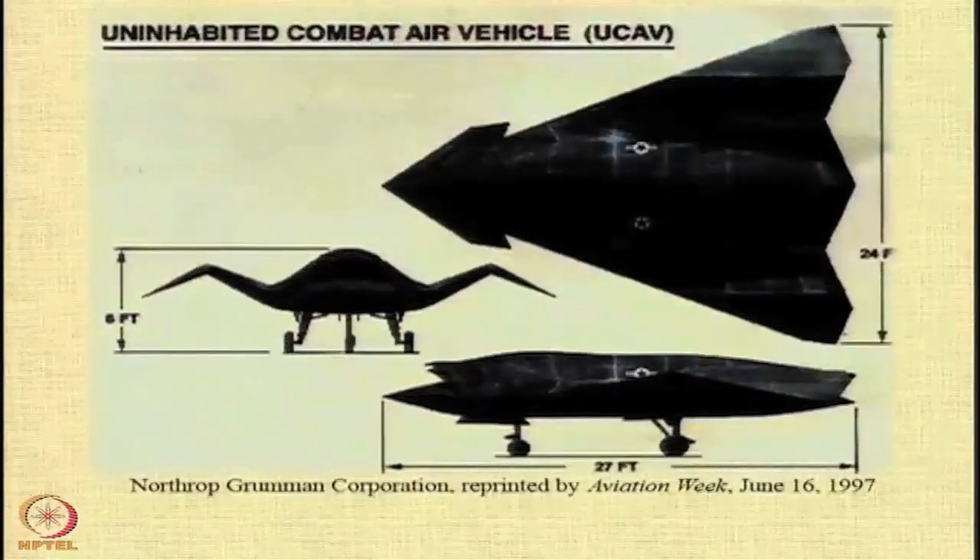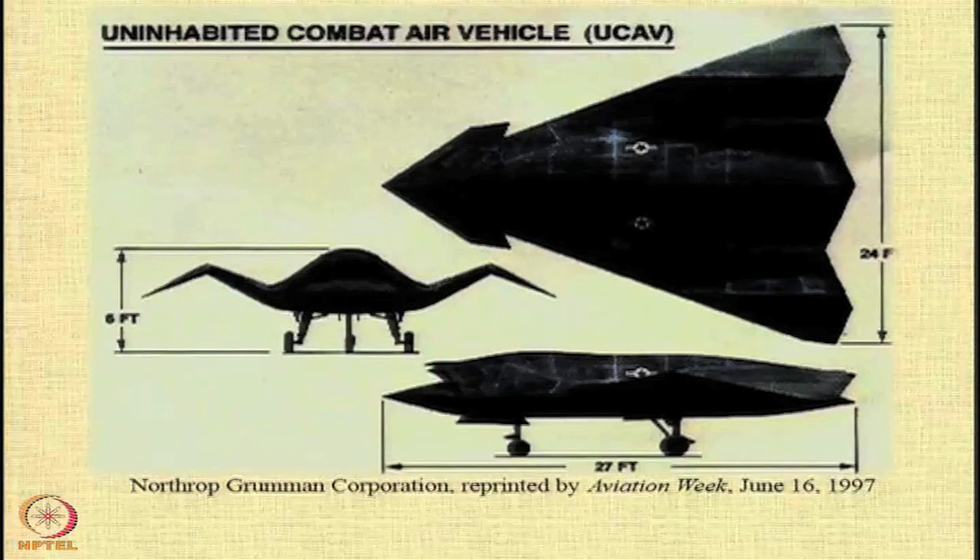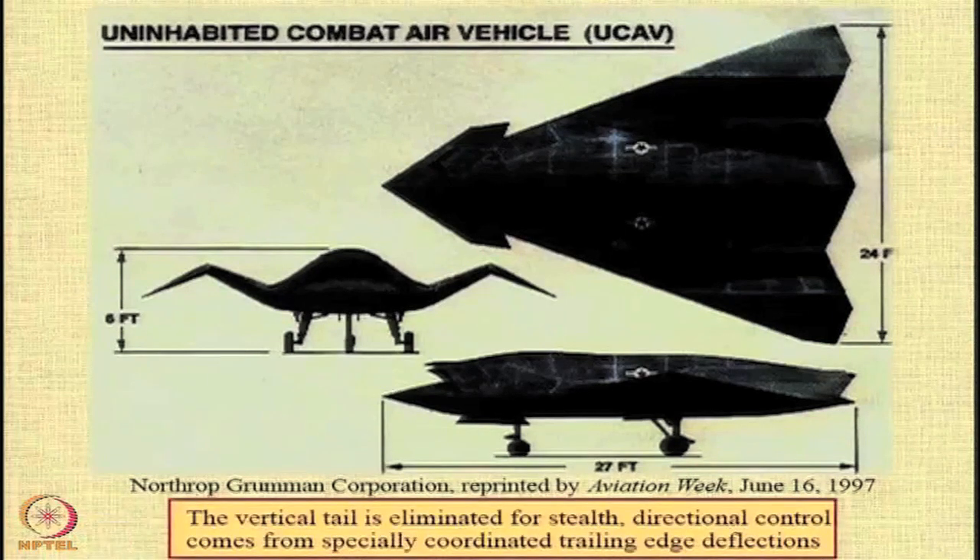Unmanned combat aerial vehicles, or UCAVs, are going to become more and more common in the future, and India is also working on a project of this type. The vertical tail is eliminated for stealth, and by deflecting the trailing edges, you can achieve the required control.